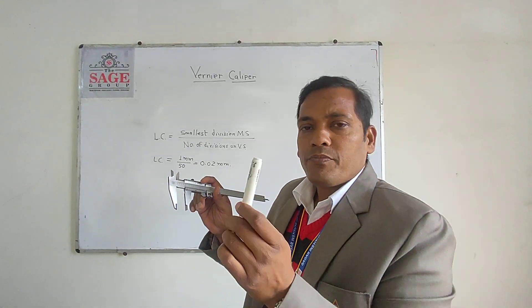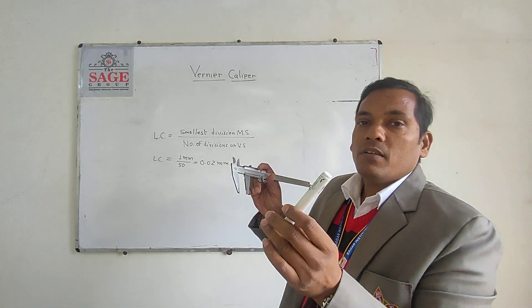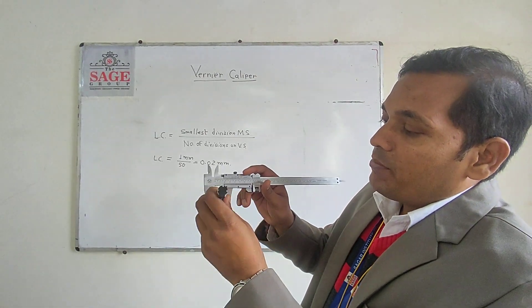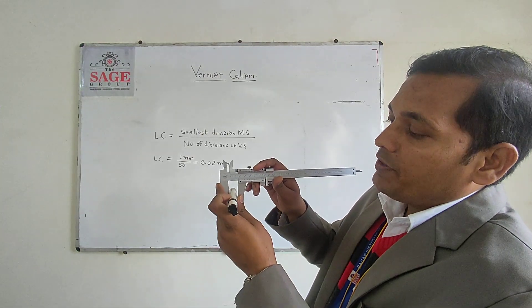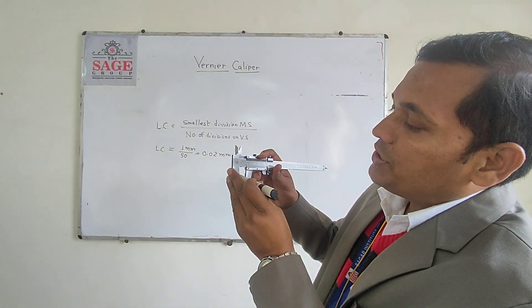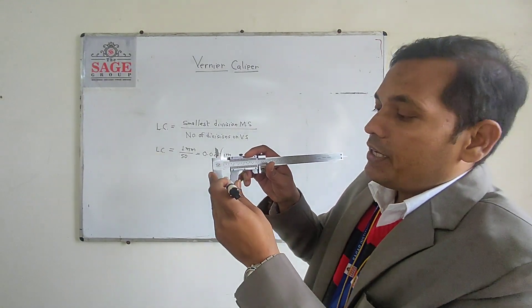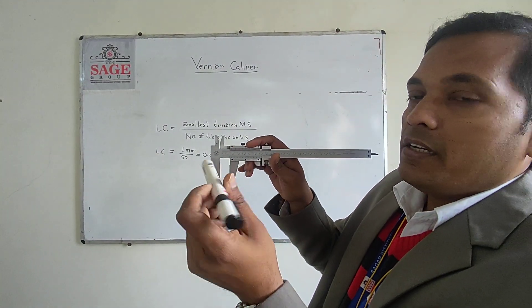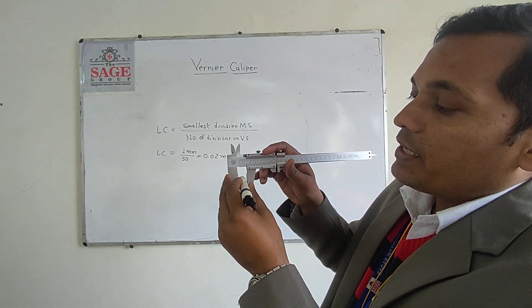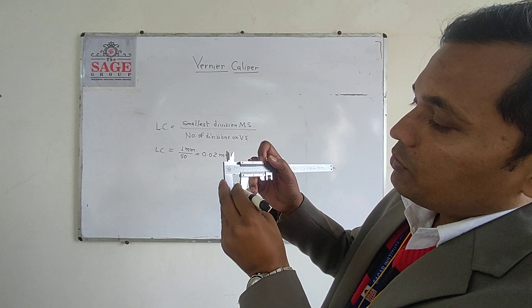Suppose this is a component and we have to measure the outer diameter of this component. We need the fixed jaw to be fixed and the moving jaw to move to reach a particular position. I have connected both jaws to this component on the outer part, and then connected it using the thumb screw.